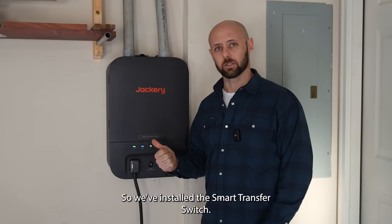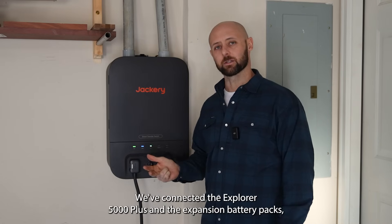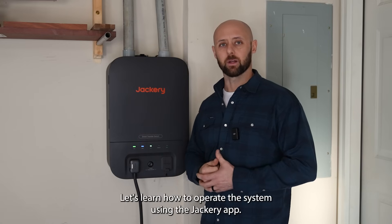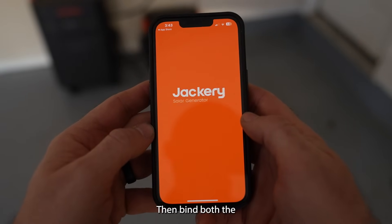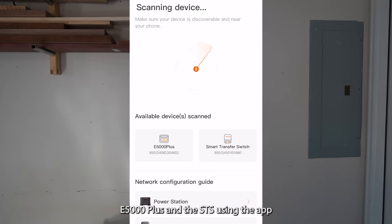So we've installed the smart transfer switch, we've connected the Explorer 5000 Plus and the expansion battery packs, and we know how to charge them. Let's learn how to operate the system using the Jackery app. First, download the Jackery app to your phone. Then bind both the E5000 Plus and the STS using the app.